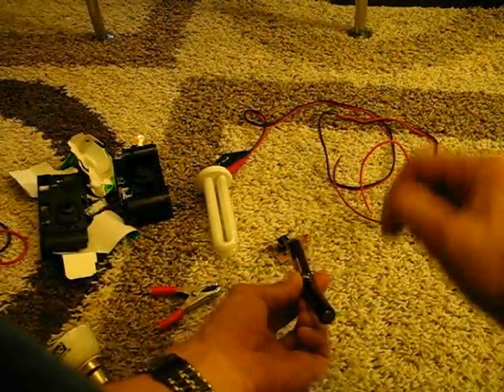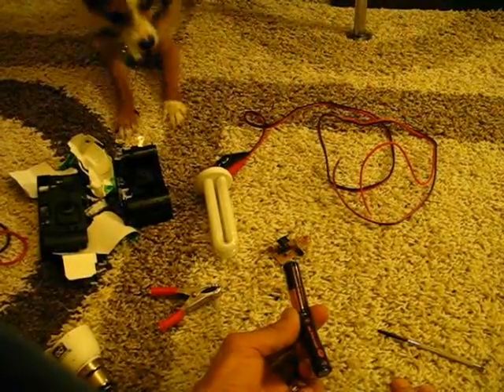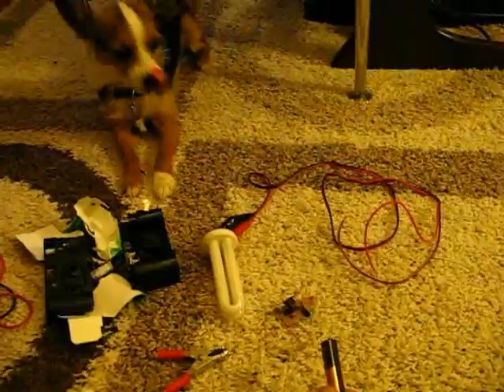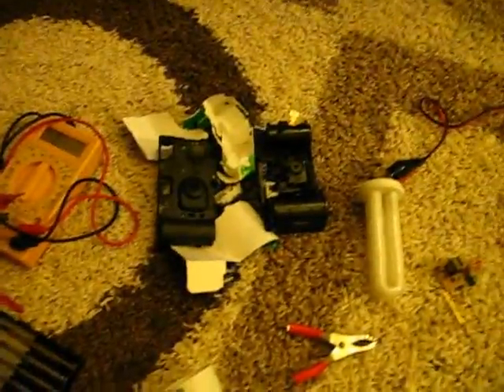I'll leave you guys to it — the dog's come to see what's going on! Right, well I hope you enjoyed this. Go out and get some of these disposable cameras. Bye.